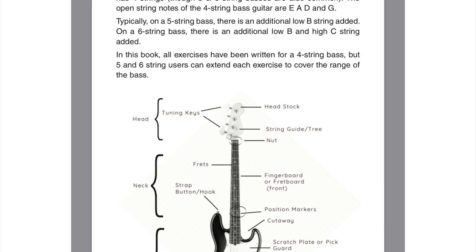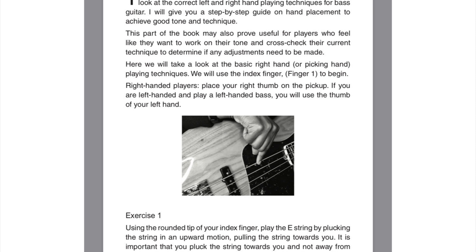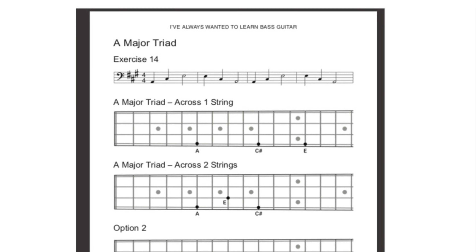It covers everything from the anatomy of the bass guitar, left and right hand playing techniques, intervals, and bass scales and chord types across the entire fretboard.